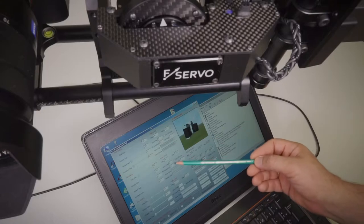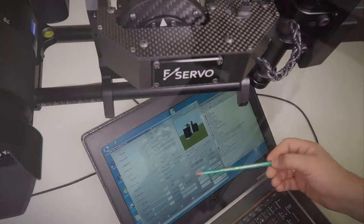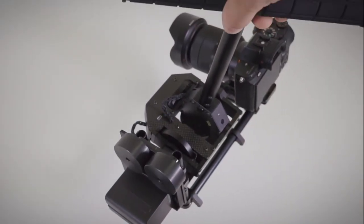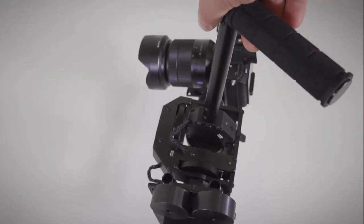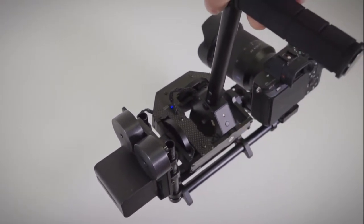RC sensitivity value is a speed limit for each axle. Check reverse boxes if gimbal is used upside down. To change operation mode, press the key shortly and the mode will be switched in half a second. There are two modes: smooth and normal.